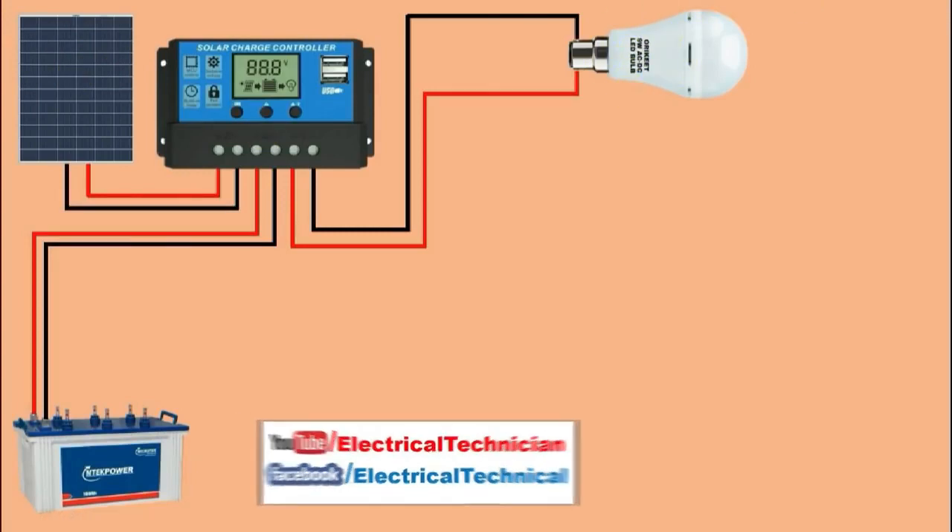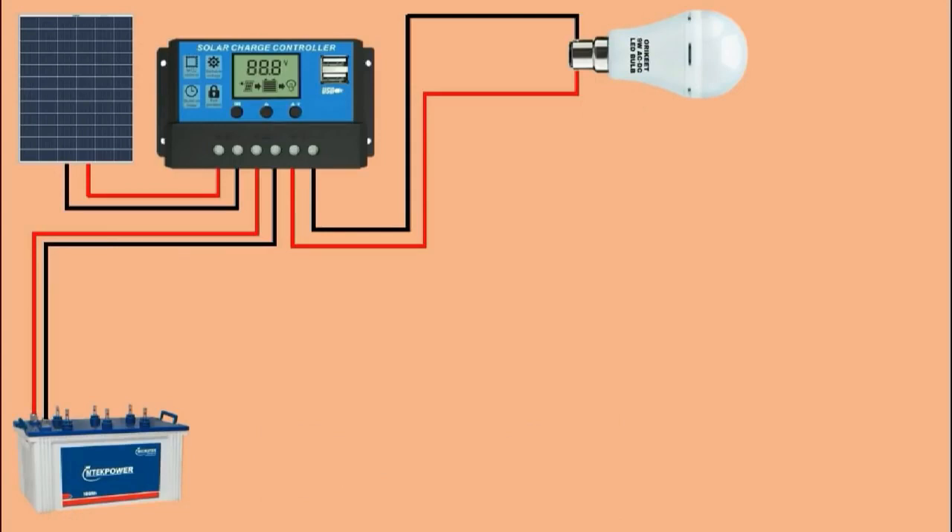Friends, in our home we generally do not use DC appliances — mostly we use AC appliances. So for example, I am taking a fan and two LED bulbs. To turn these on and off, I am using a switchboard, and through this switchboard I will control them.